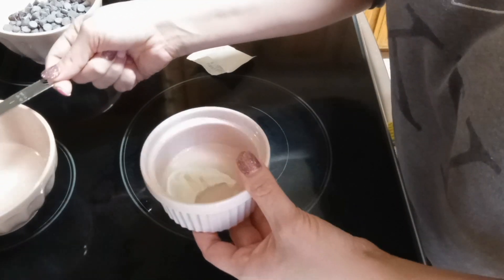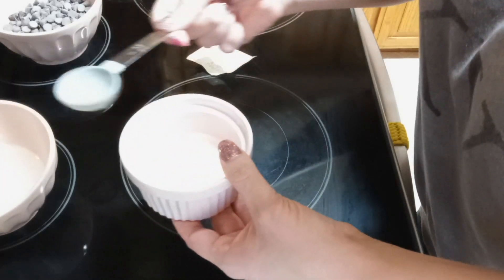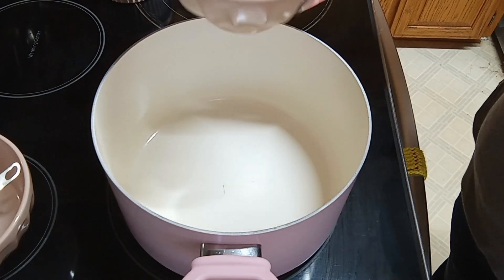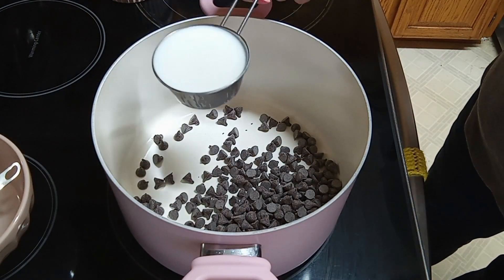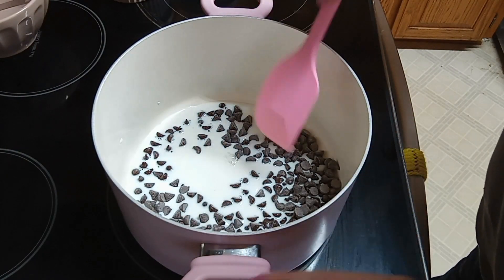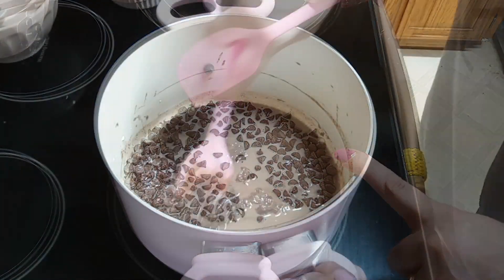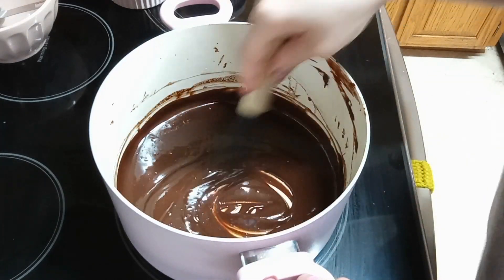Then we're gonna move on to the next step. In a saucepan we are gonna add one cup of semi-sweet chocolate chips and a half a cup of milk. We're gonna cook this on low and stir it constantly until the chocolate chips have melted.